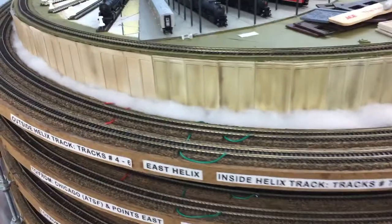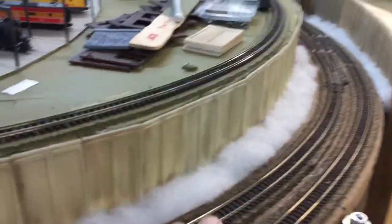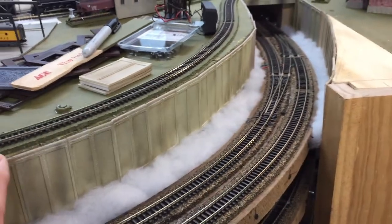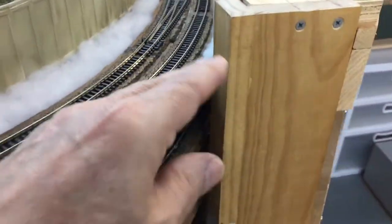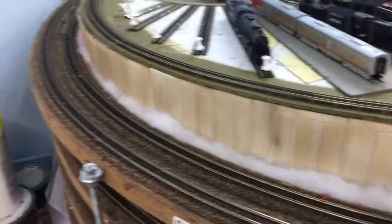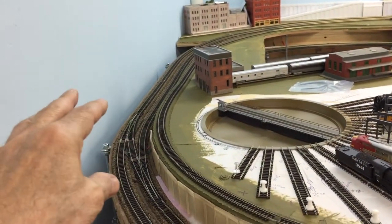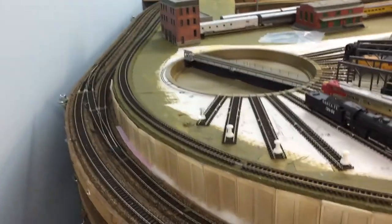I've been working on this area around the east helix, and this area here will eventually be painted and scenic. These are the concrete abutments, and I added this section here on this side. I'm probably going to add some more out here, but I need to be able to get at this controller here because that's for the turntable that's up in here. I stopped because I need to figure out what I'm going to do with the scenery — whether I want to use a backdrop or do some actual thin buildings against the wall.